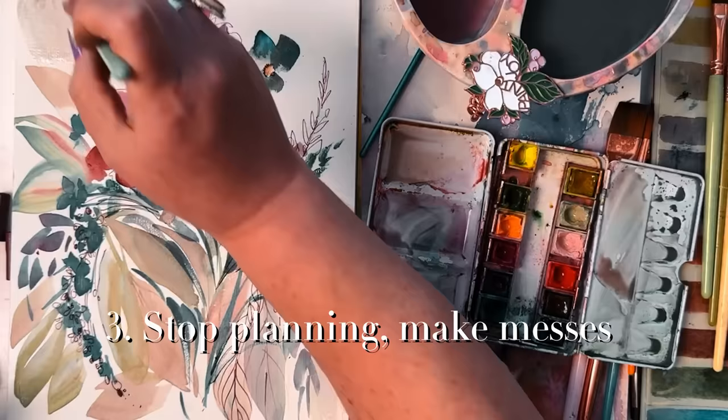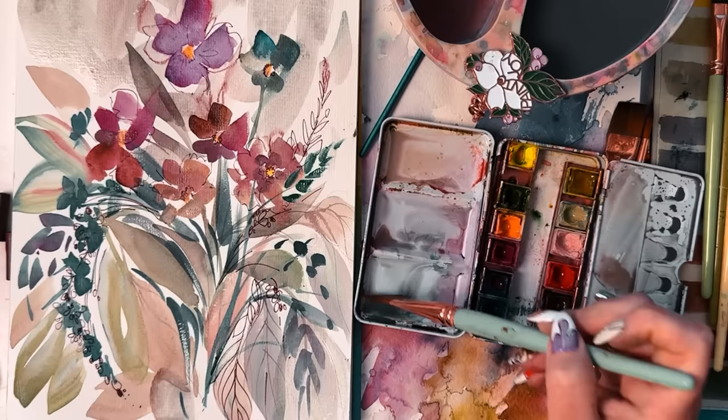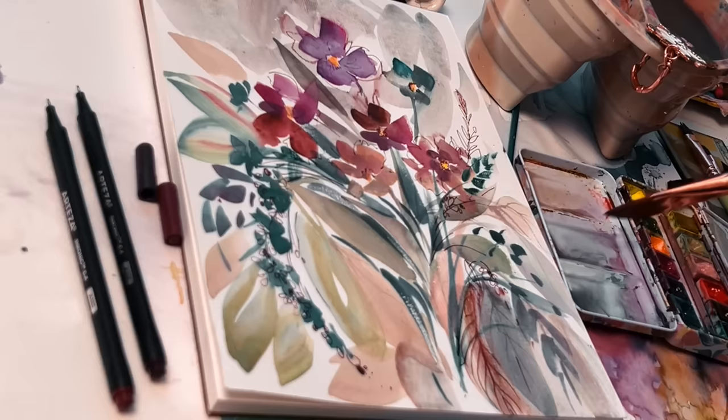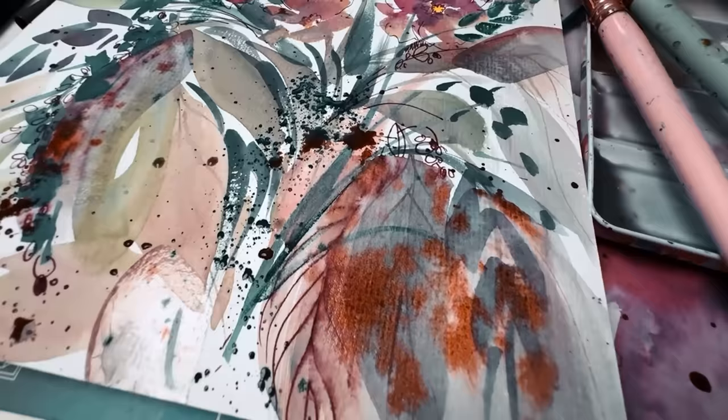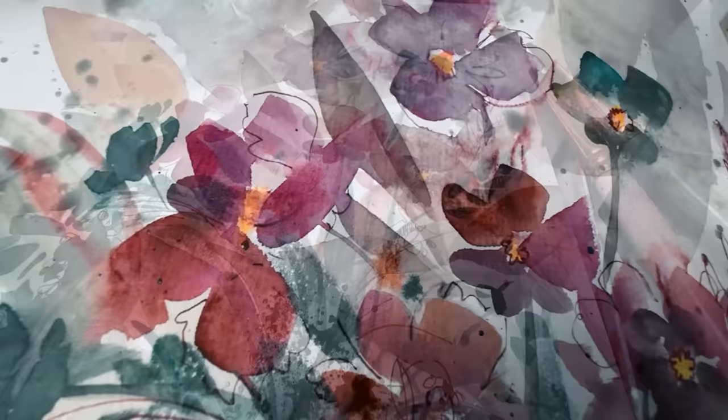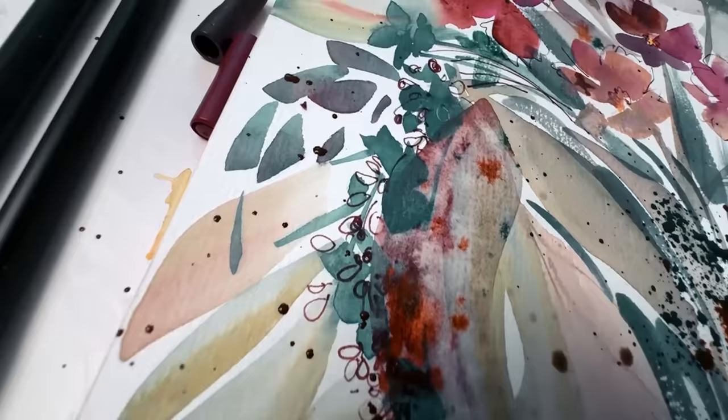Stop planning so much as a beginner — the planning is what bogs you down initially. There is a time and place for planning, structure, and educating yourself on the rules, absolutely — but it's not in the very beginning. So here she is: my 2024 watercolor mantra personified on paper. I feel no self-loathing, I feel no worry — I just feel invigorated and ready to paint again.